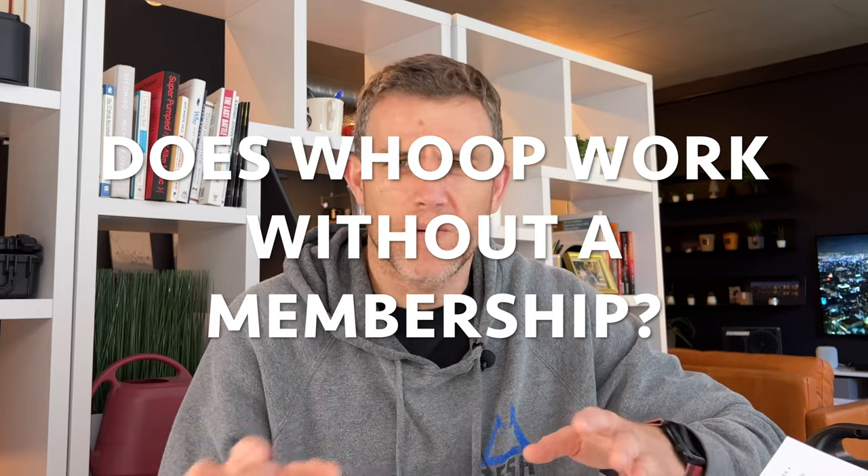Does Whoop work without a membership? It does not. If you stop paying the $30 a month or the prepay runs out, your device will stop sending data to the app, which is where you get all the data. There's no screen on the device, so you do need to continue paying your membership — otherwise the device is basically a brick.